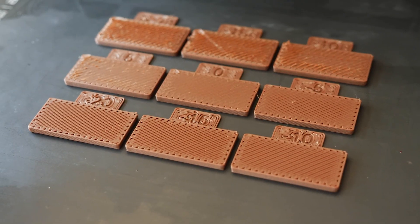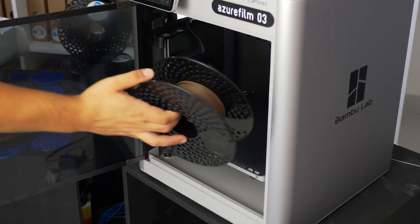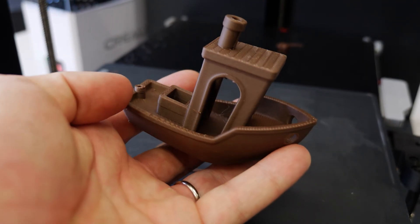I printed the two calibration prints that Bambu Studio offers after a whole night of drying and got consistently fantastic prints with zero stringing.